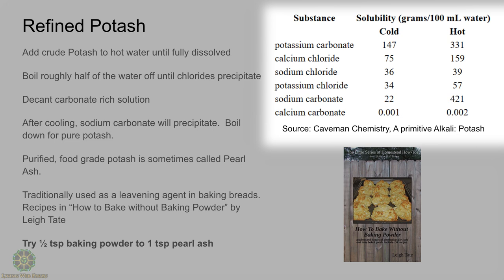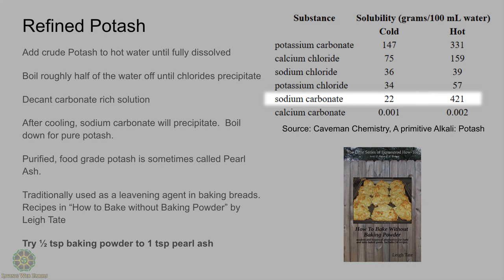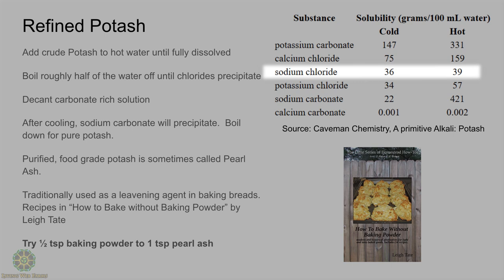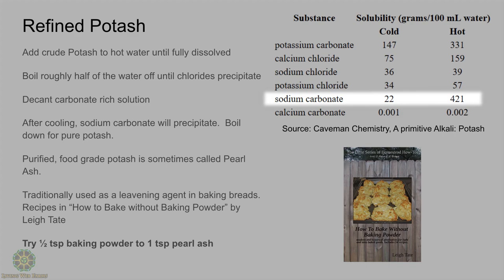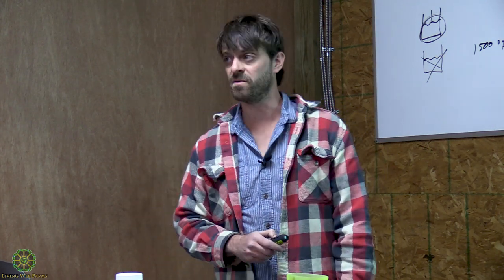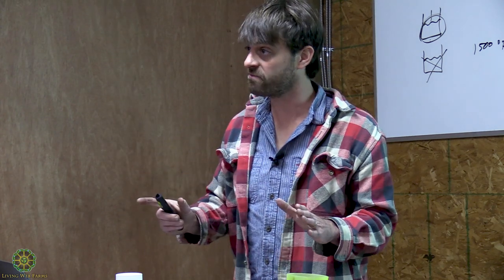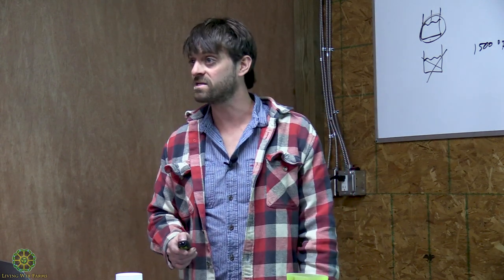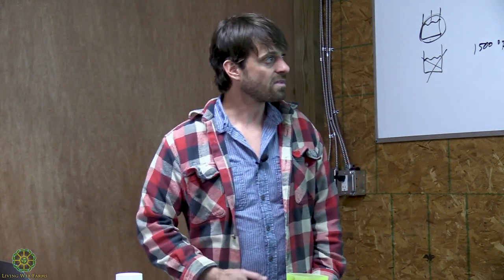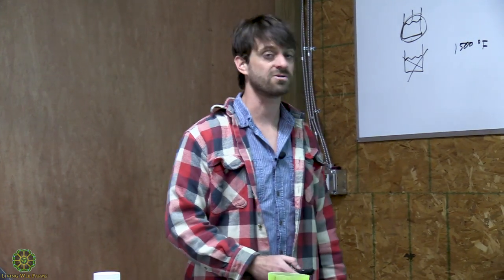Just by removing half of the water, a lot of the chlorides should start to drop out after cooling. Notice sodium carbonate — it's one of the least soluble with cold water but one of the most soluble with hot water. So if you boil it, the sodium carbonate will stay soluble, but once you let it cool it falls to the bottom. At that point you pull the liquid portion off and boil that down to powder — and then you've got pure potash. That's the process that in colonial times they would have used to produce food-grade potassium carbonate, referred to as pearl ash.